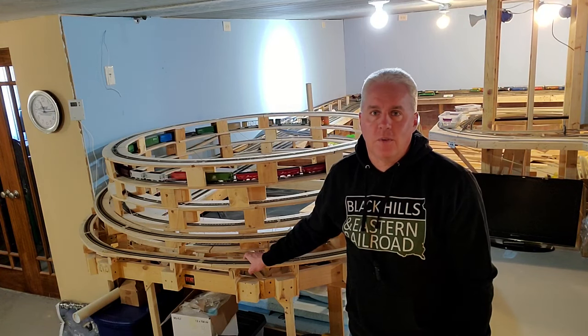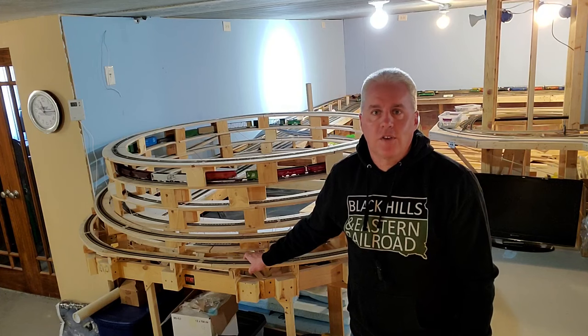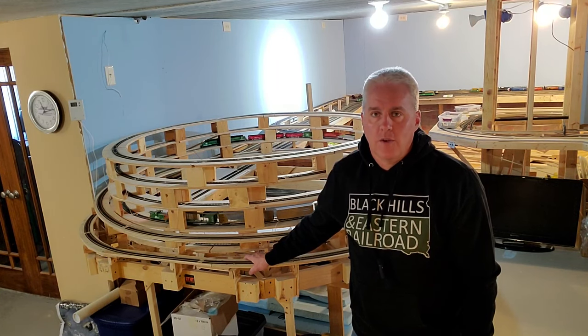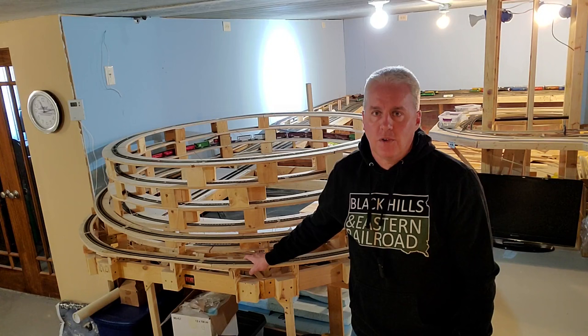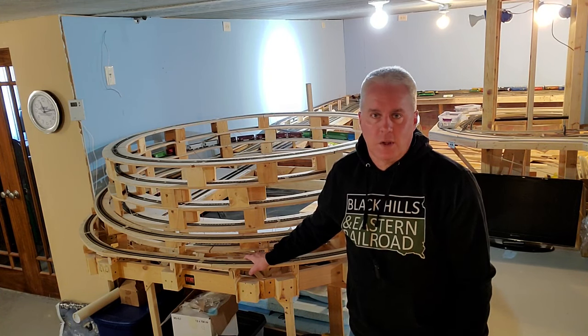Welcome back to the Black Hills and Eastern Railroad everybody. Today we're taking a look at my scratch-built Helix to Nowhere. As you guys might know, I'm building a multiple deck HO scale model railroad. Those multiple decks with a coherent operating plan require some way to get the trains between one level and the next. I've chosen, in this case, a scratch-built Helix. Let's take a look.